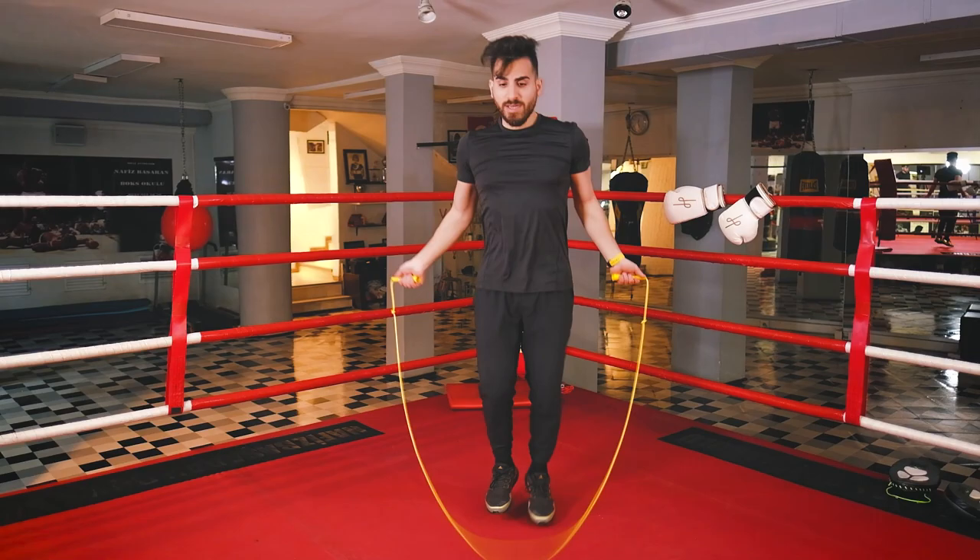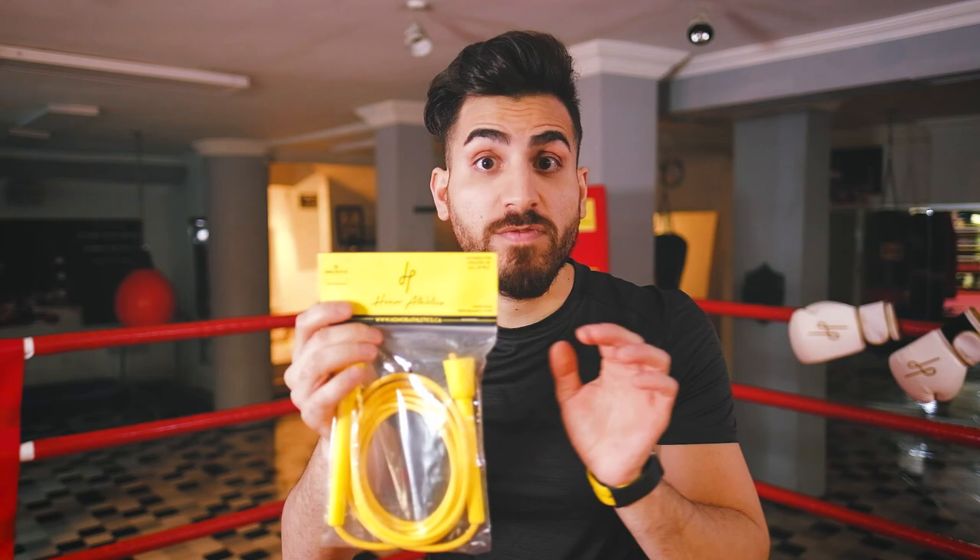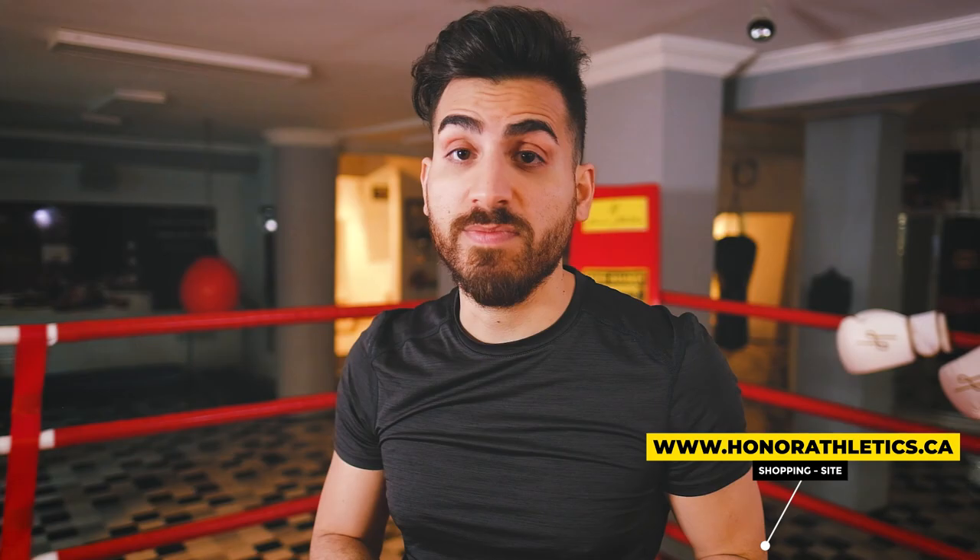Also be sure the elbows are always tucking in. Thank you for watching the Honor Athletics channel — if you like this video, please leave a comment below and like the video. In this video we used the Honor Athletics jump rope; if you want to get one, go to honorathletics.ca. See you in the next video!